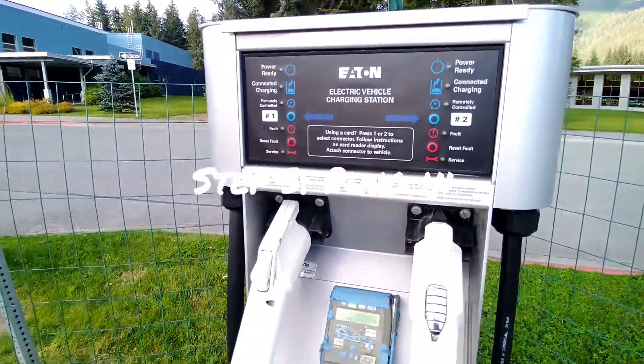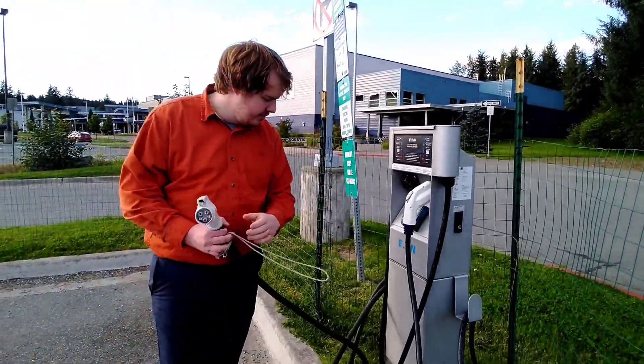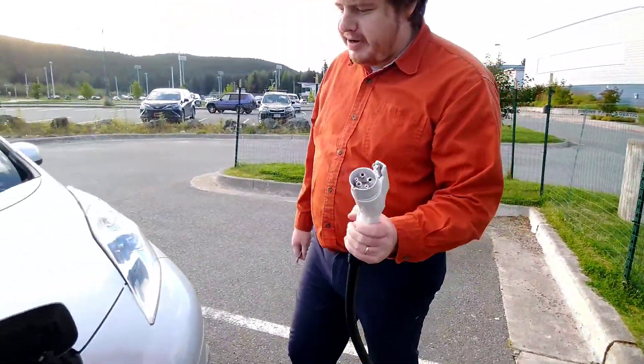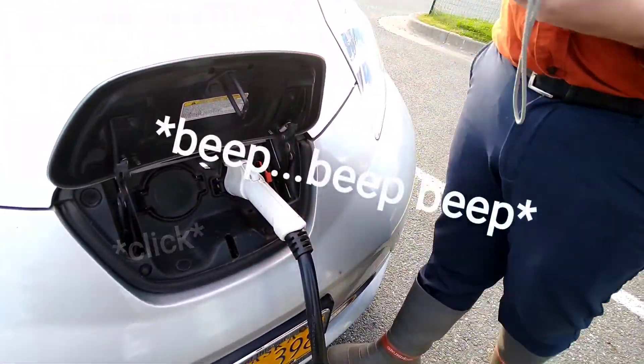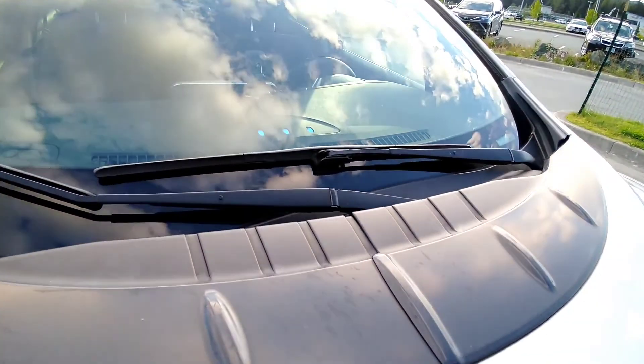Step three is to go ahead and pull the charger off the holster. Make sure you get yourself as much cord as you need. Bring it over and go ahead and plug it in. You'll see lights light up in the middle of the vehicle — that means it's charging.